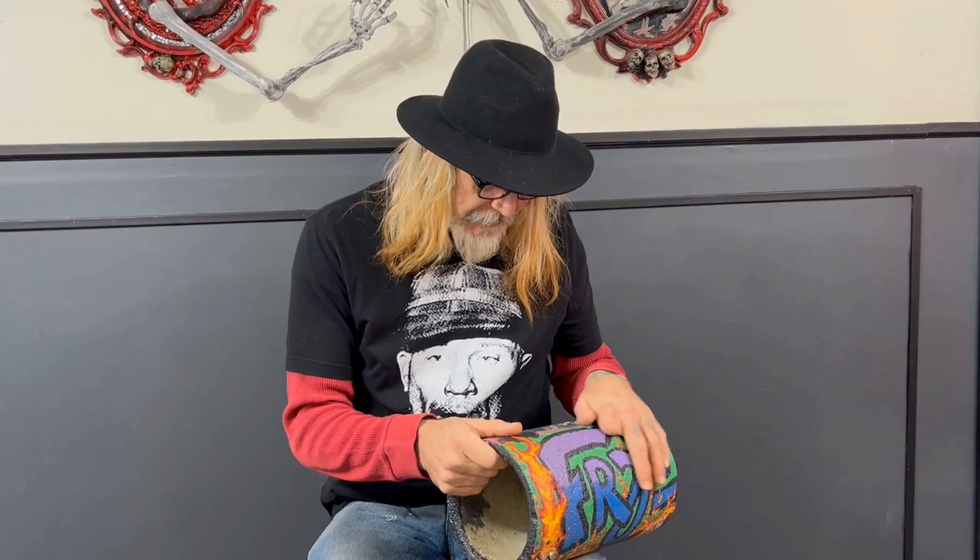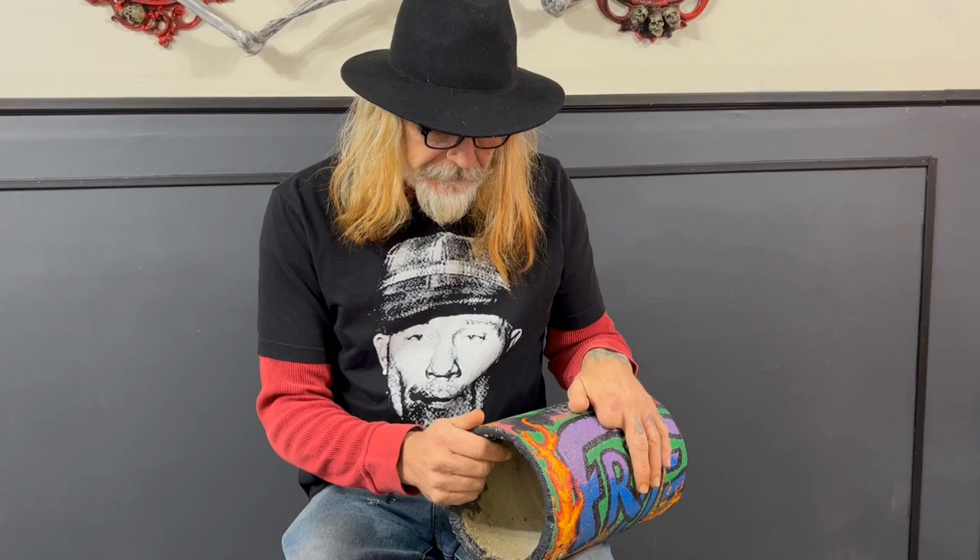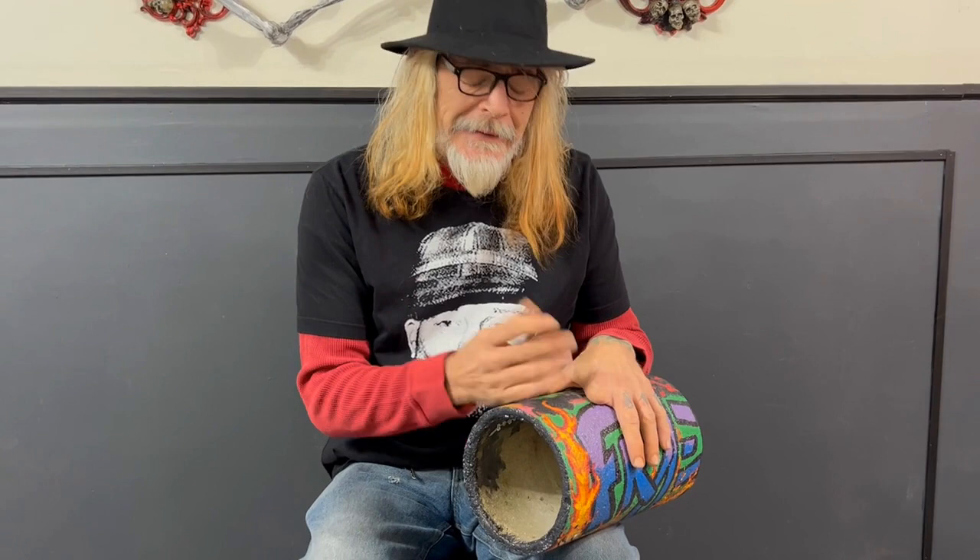Hi, everybody. I'm Jason. I'm a creator of What Hides Inside, and today I've got a little concrete tunnel thing that a buddy of mine sent over to me, said that he'd like for me to graffiti it. I've not got much experience in graffiti, so I did the best I could.